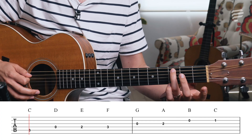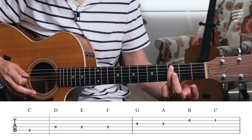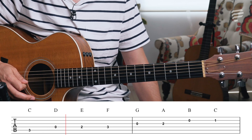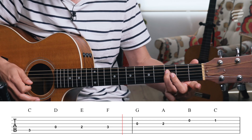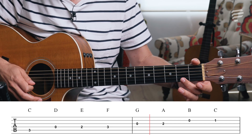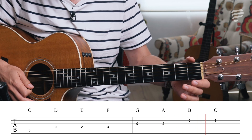We're going to start with the third finger on the third fret of the fifth string. Then we go: three, then on the next string open, two, three, then on the next string open, two, and then on the next string open, one.